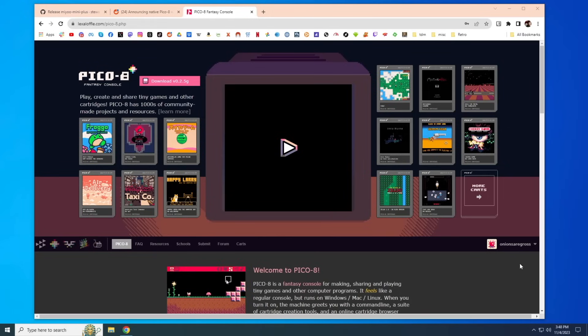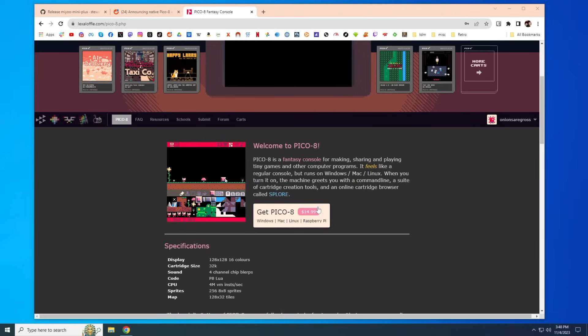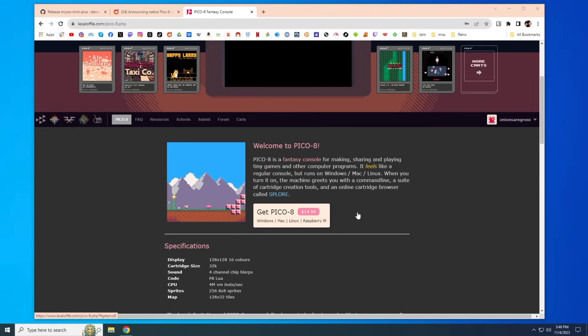To play the native version of Pico 8, you need to have the native Pico 8 files. This does have a one-time fee of $15. However, once you buy the license one time you can use it forever on any platform — it'll work on PC, Mac, and other handhelds as well. And it'll give you access to thousands of games, so I think it is well worth it.